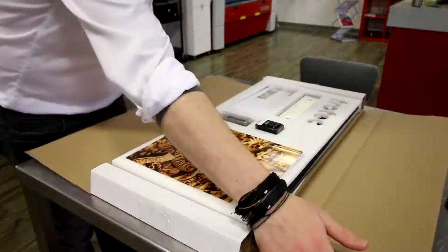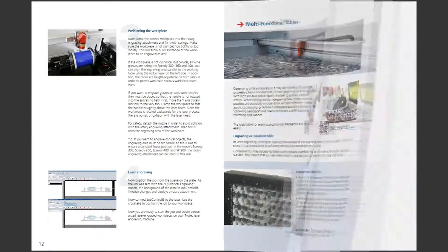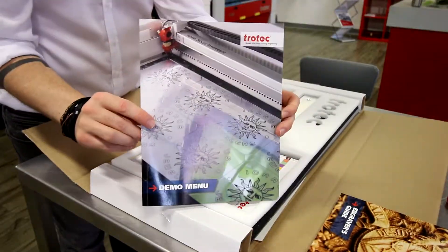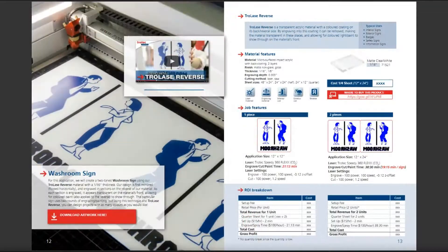Inside you'll find an unbelievable 80-page engravers guide containing more detailed explanations on job control, materials, software, and more. You'll also get a demo menu which features 13 highly detailed ROI cases based on the materials inside your starter kit.